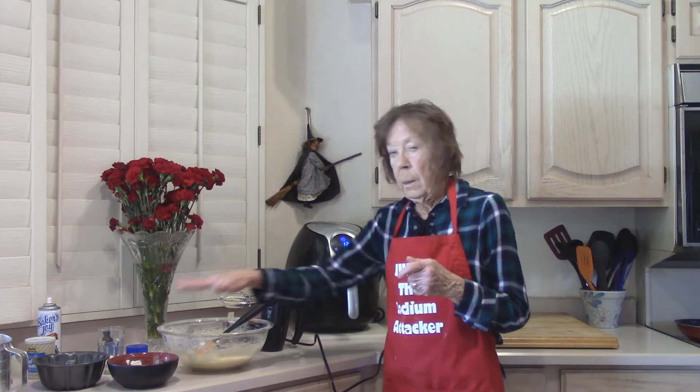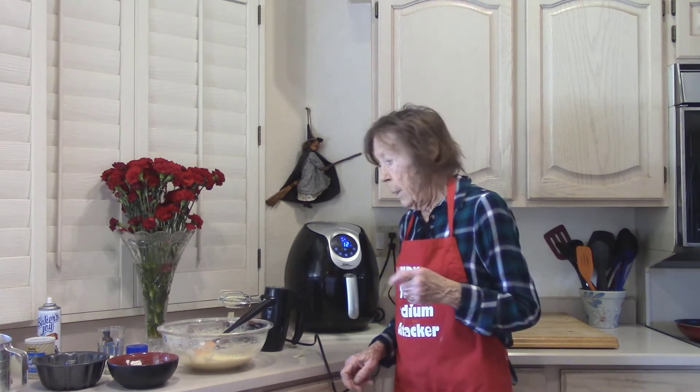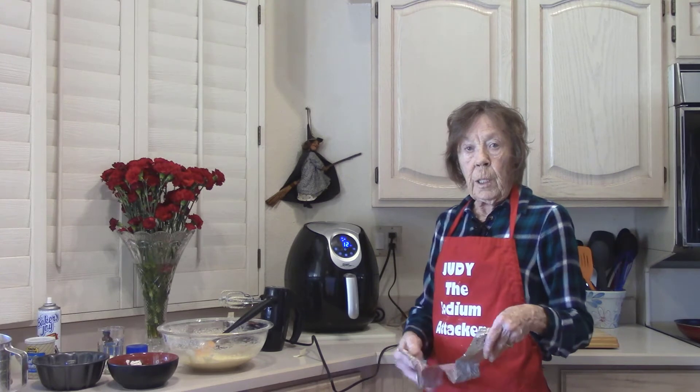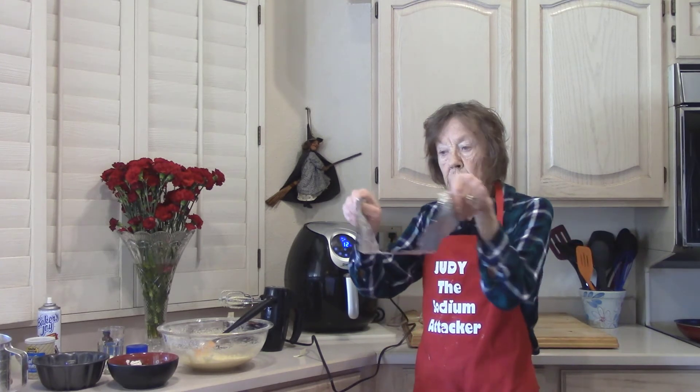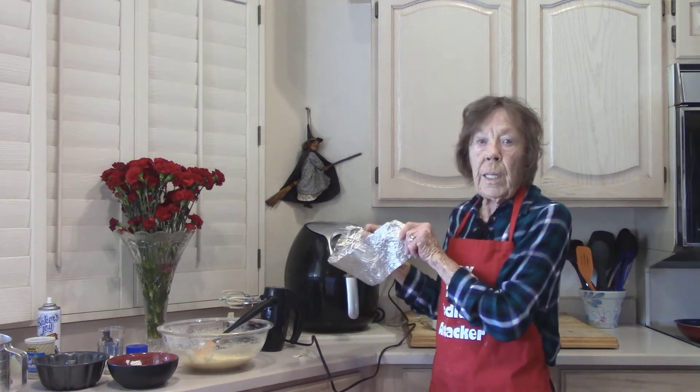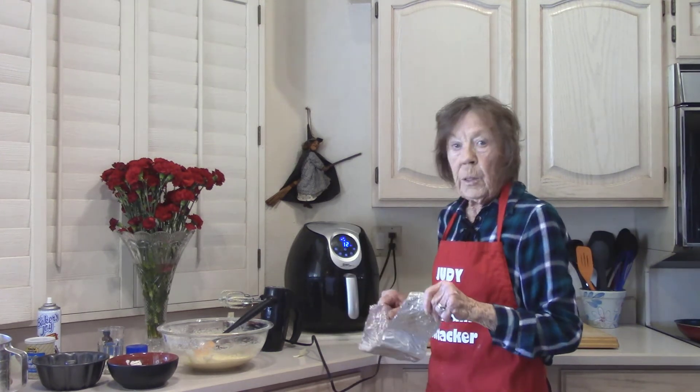Batter's ready, my little pan's ready, and I have a sling made from a couple pieces of heavy-duty aluminum foil. I'm going to put my pan in here and drop it down in my air fryer. When it gets done, I can pick it right up out of there and put it on the cooling rack.